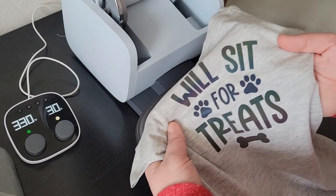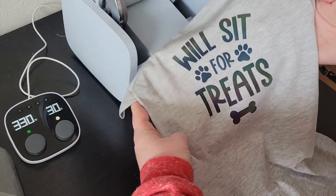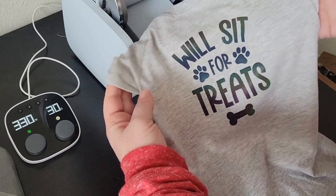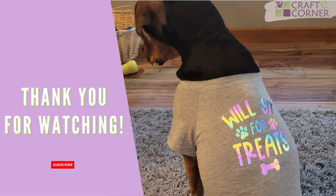I can't believe how awesome and reflective this is. Even under just some regular room lights it looks awesome. And here it is under some bright light — I can't believe it. Thank you for watching.